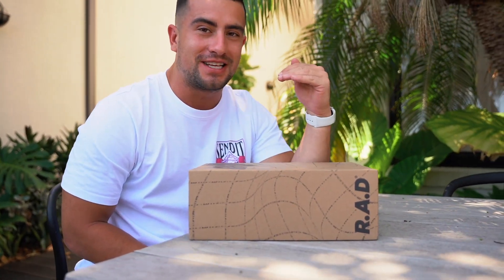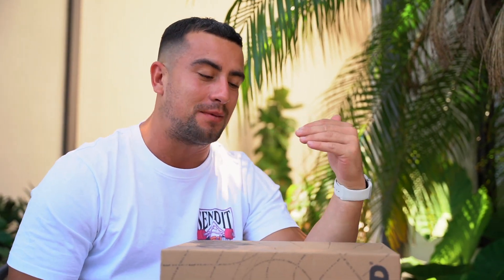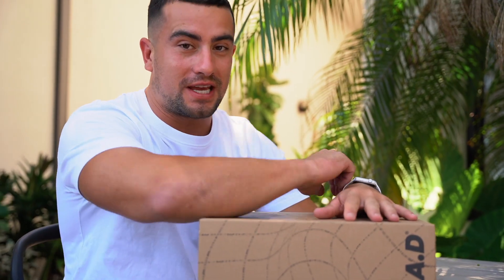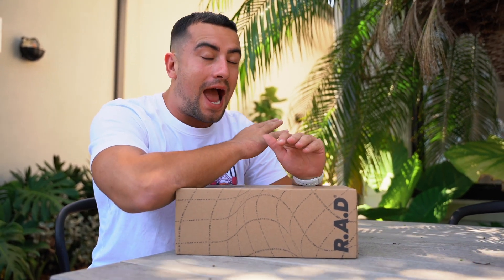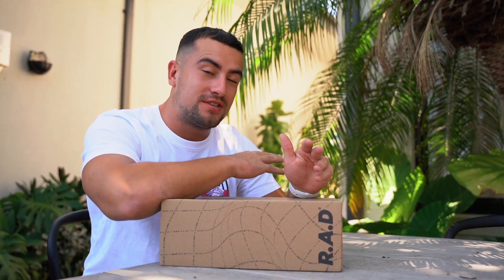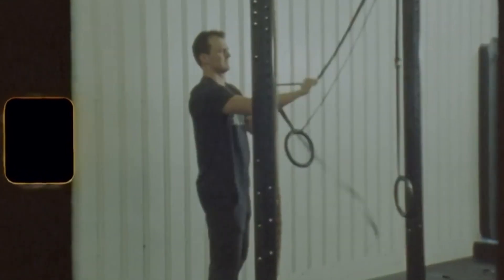I absolutely love this because the guys that developed this company are based from the UK, which is absolutely sick. It probably is one of the key reasons why the quality of this shoe is unreal and why I think they've made such a stir in the CrossFit community. They've really brought something that I love about trainers to the CrossFit world, which is hype.